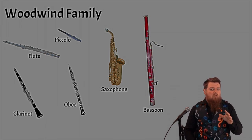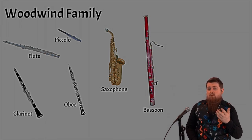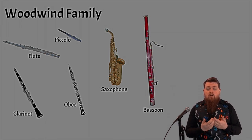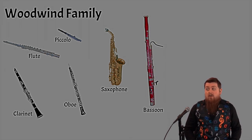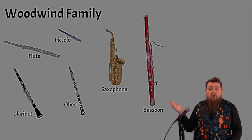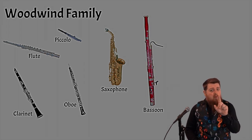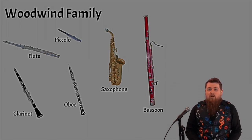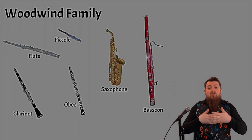Now brass and woodwind is where it gets a little fuzzy. Sometimes people don't know whether an instrument is brass or woodwind because these two are played by blowing through them. You don't need to blow onto a string instrument or a drum. Those instruments don't need air — although you should breathe while playing. But when you're playing a woodwind or brass instrument, you need to be constantly pushing air through the instrument to create the sound.